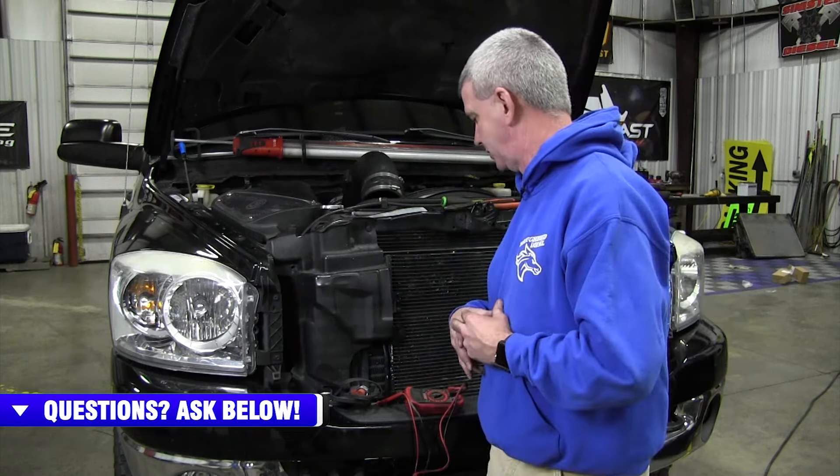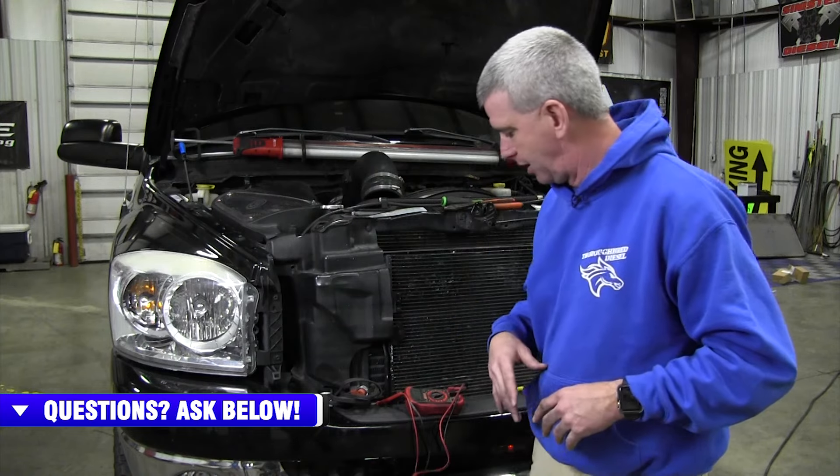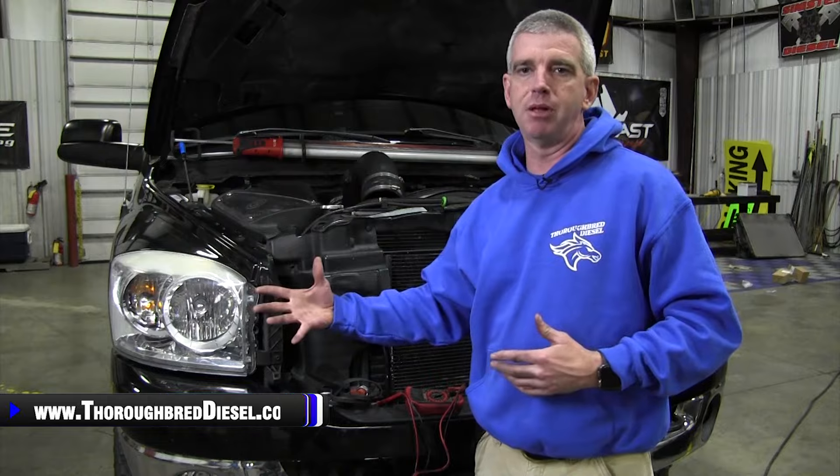Talking about just the comfort of plugging your truck in — again, you're going to have a little bit of heat and a little bit easier of a start. So it's just a good idea. We're going to roll over and show you where the block heater is located, how to get the cord off of it and get it changed out.